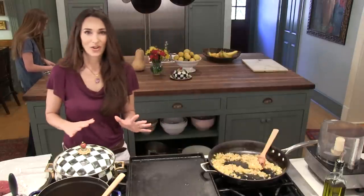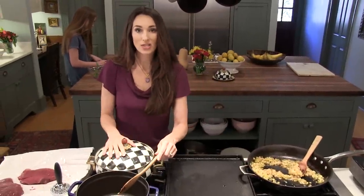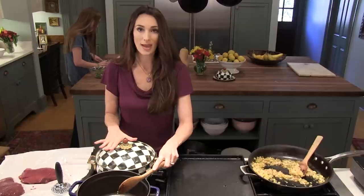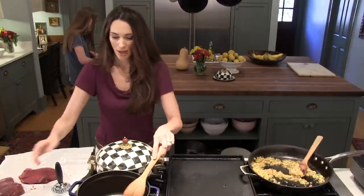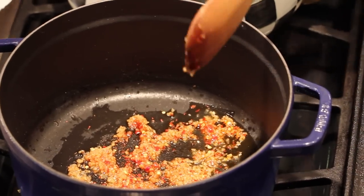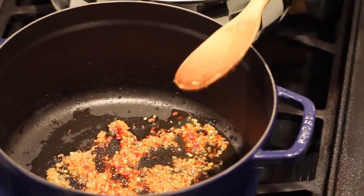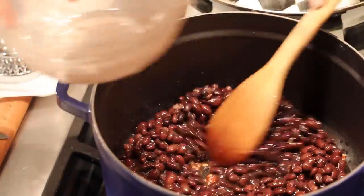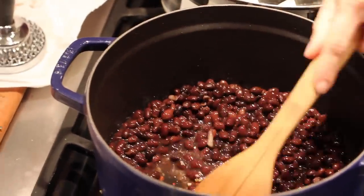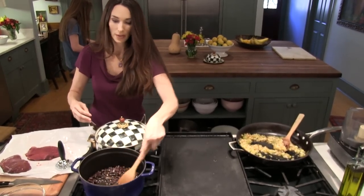The first thing we're gonna do is get our beans started. I have rice already made, so you can go ahead and make that about 20 minutes ahead. Now I'm gonna do my beans. First, put in red pepper flakes, your garlic, and your olive oil, and then put your black beans in. Let that simmer for about 12 minutes.